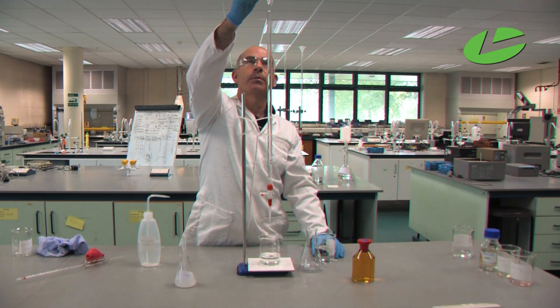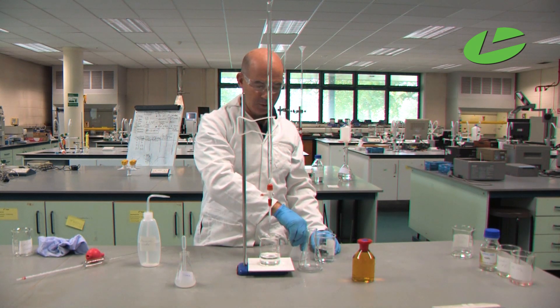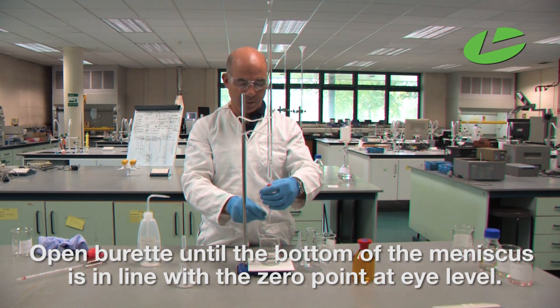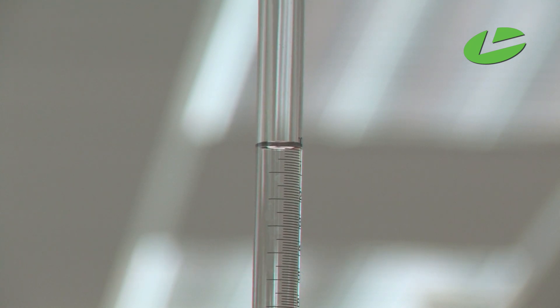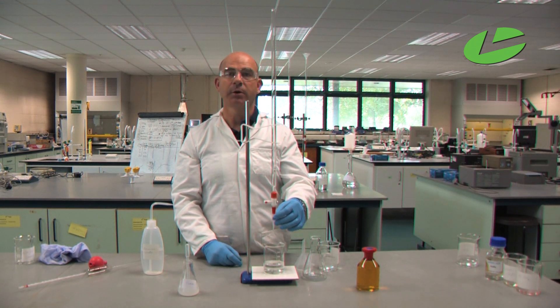Ensure you remove the funnel so there are no drops falling into the solution. Then open the tap and bring the meniscus down until the bottom of the meniscus is in line with the graduation mark at eye level. The burette is now ready to use — it is in the vertical position and filled below the tap.